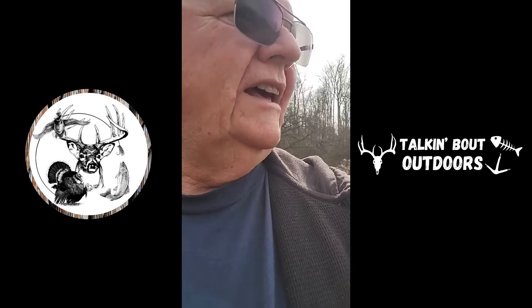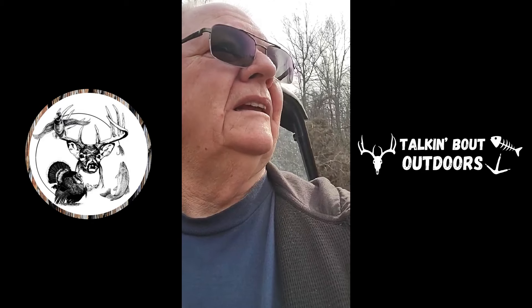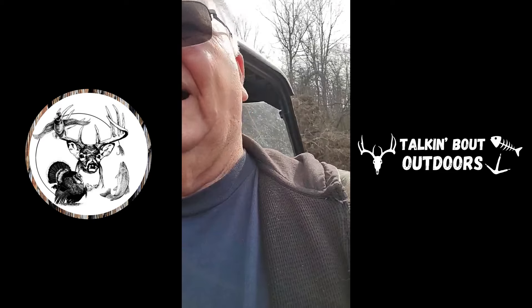I checked one leg-hole trap - nothing. The dog proofs - nothing. And I've come up to my second leg-hole and actually I have a coyote in that trap. The reason we're doing this is several years ago in this field right here where I'm standing I could count many turkeys, and today I'm lucky if I even catch sight of a few turkeys. I don't know what caused the reduction in turkey population, but I do know that by predatory means a lot of them are taken.